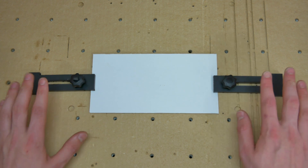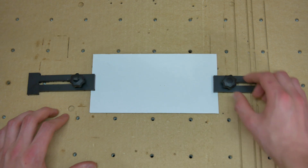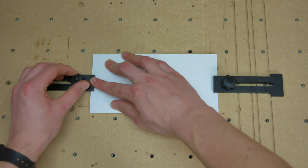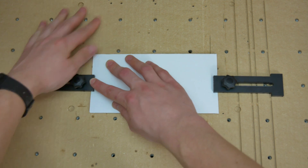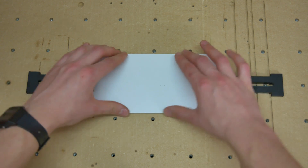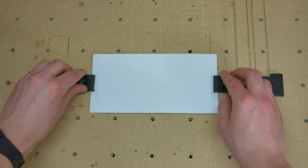We're now going to clamp down our cardboard using these clamps that we made in a previous video — we'll leave a link to this in the description. Just tighten these up enough to hold the piece of cardboard in place. It's also worth noting that you want your spoilboard to be nice and level; we've also got a tutorial on how to do so, which will also be in the description. Now we've got that nice and secure, we can run our toolpath using the drag knife.